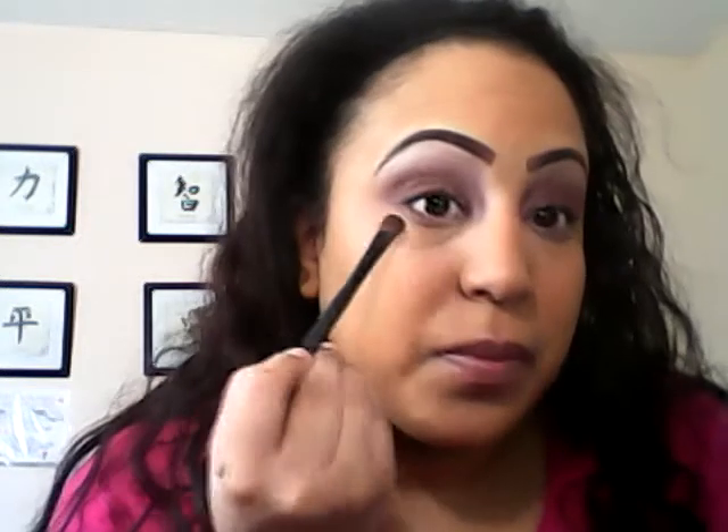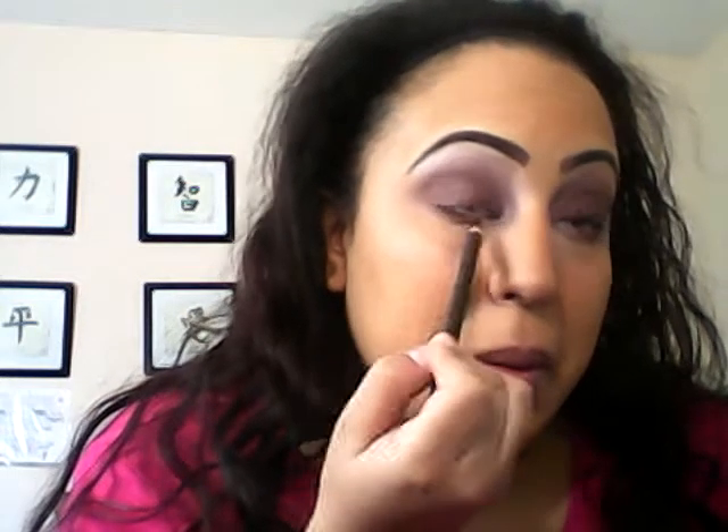Now take a little bit of the plum color and put it underneath the eye. I'm going to use a Wet n Wild brown pencil and then take the elf eye smudger to smudge it out.